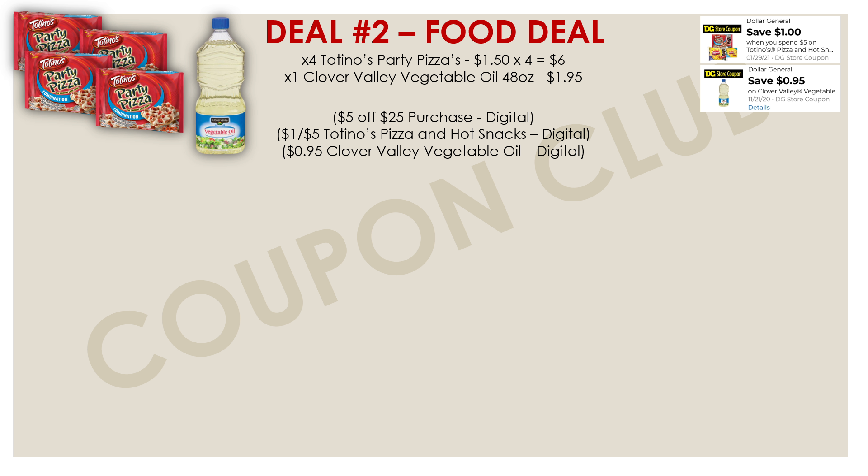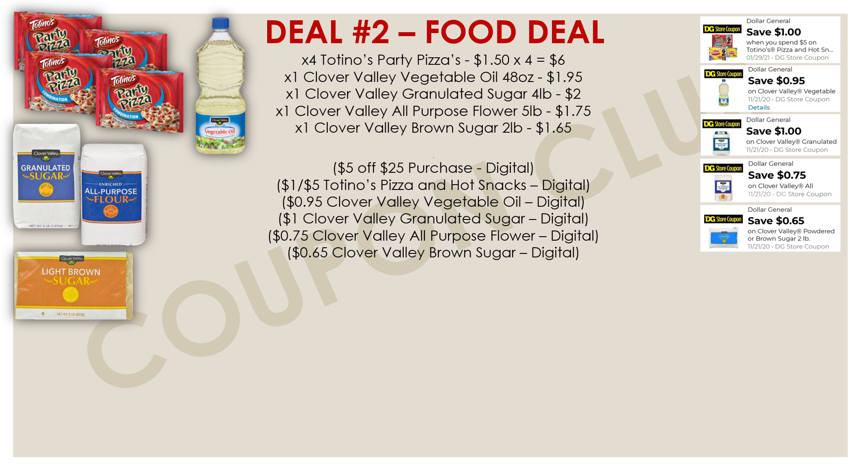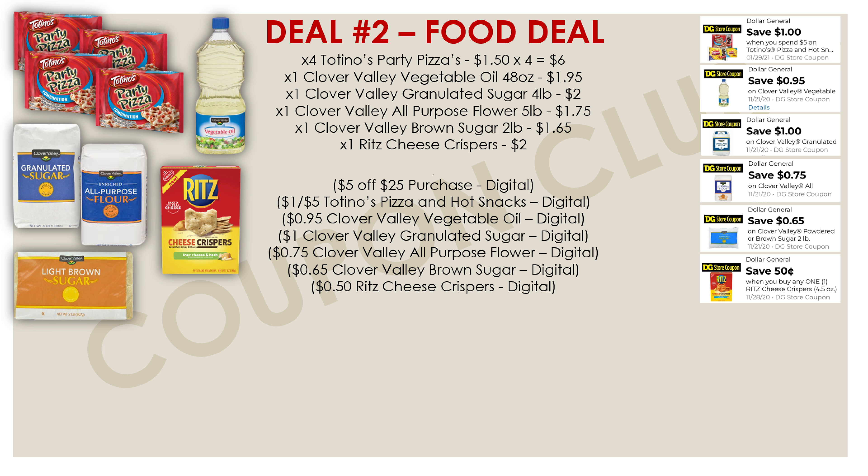Next, we're getting Clover Valley granulated sugar (4 lb bag) at $2.00 and all-purpose flour (5 lb bag) at $1.75. We have a $1.00 off digital for the sugar and $0.75 off for the flour, making each just $1.00 after digitals. We're also picking up Clover Valley brown sugar — a 2 lb bag priced at $1.65, with a $0.65 off digital coupon making it just $1.00 as well.